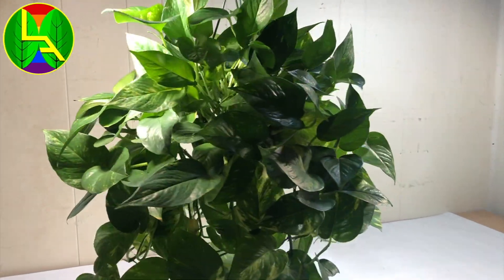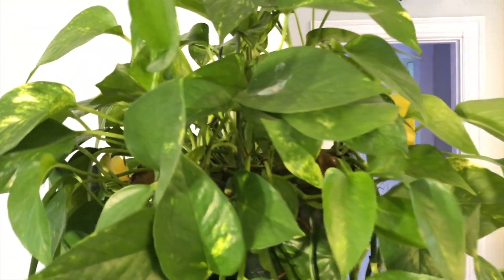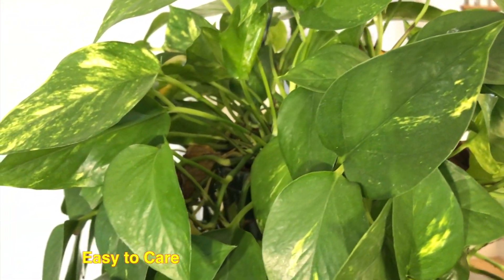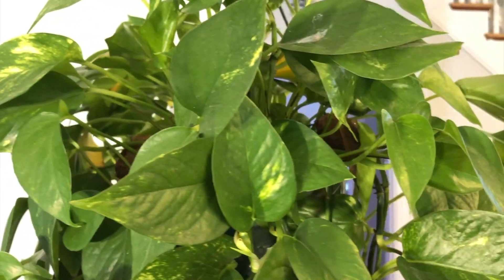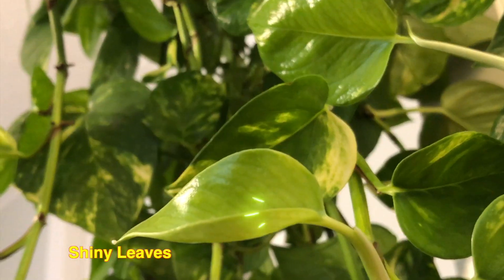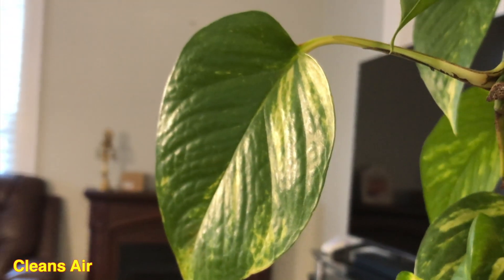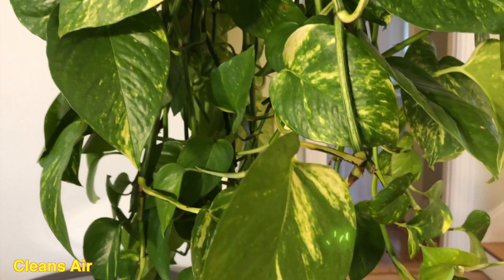Hello and welcome back friends. Today's project is on Pothos plant or money plant. I'm doing this project because it is the most easiest plant to take care of, which fits our busy schedule and has really nice shiny leaves that not only add beauty to your house or workplace but also give fresh air which can help relieve stress.